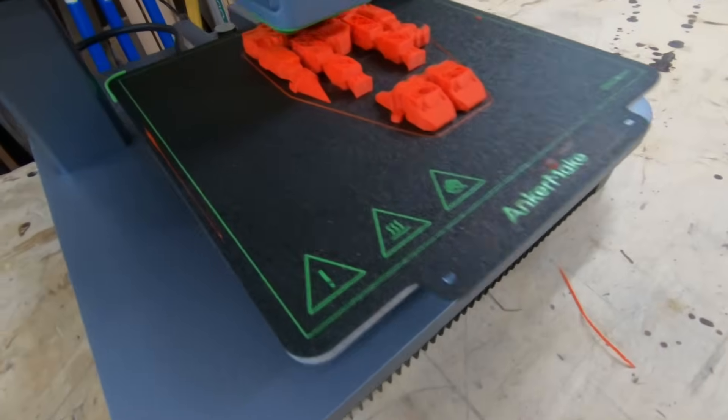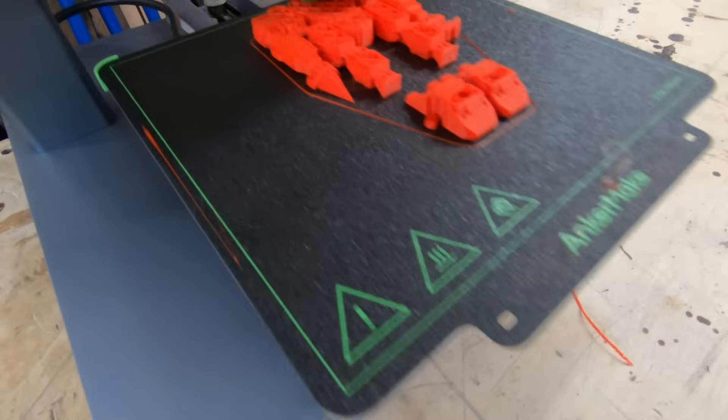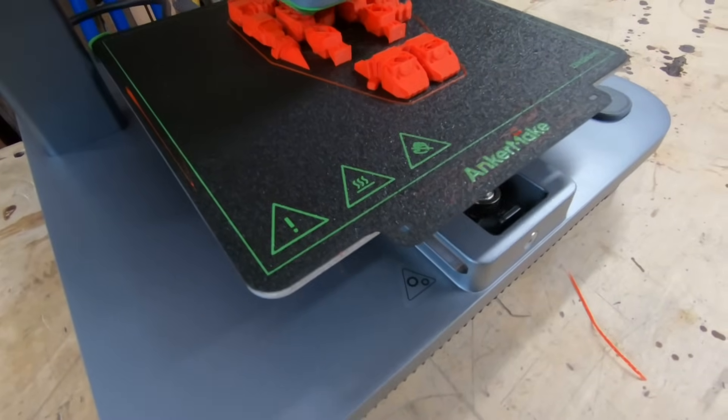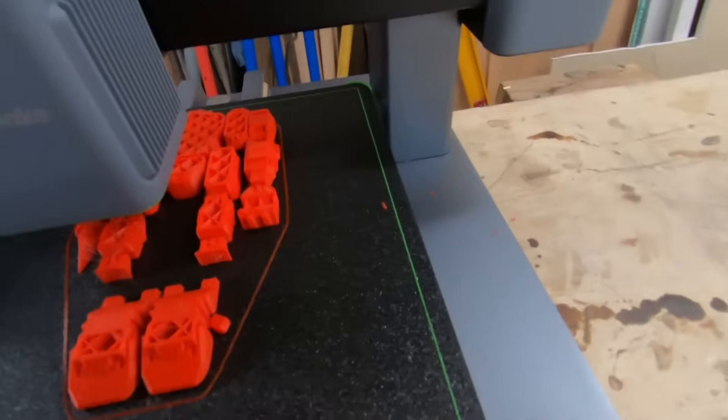We're about three hours in and I can't believe it — so far it's doing perfect. You can see the little balls and sockets around the wrists and the arms.